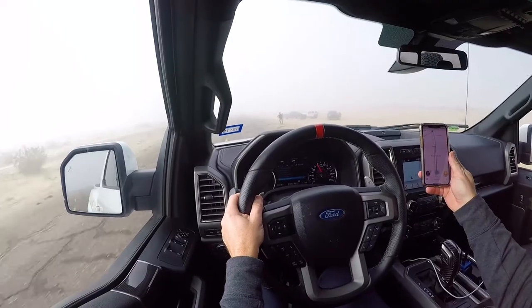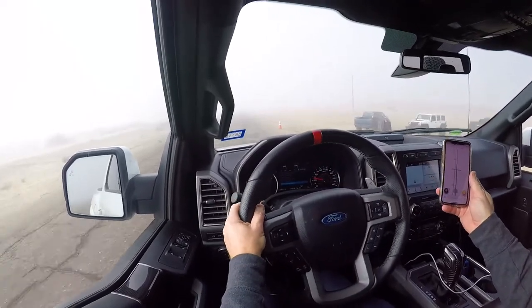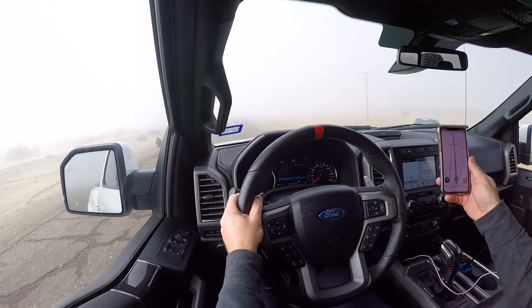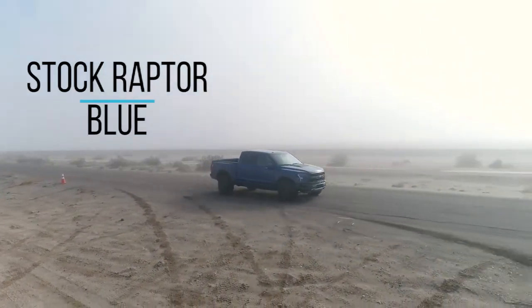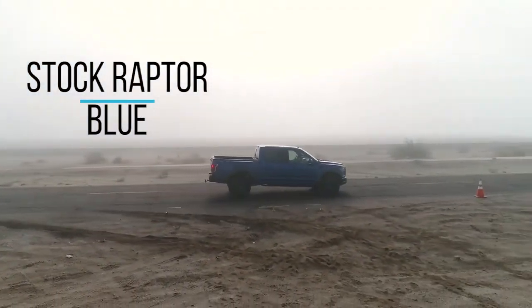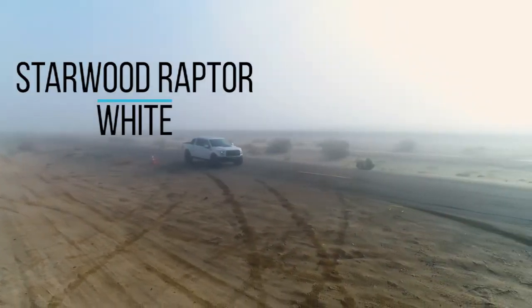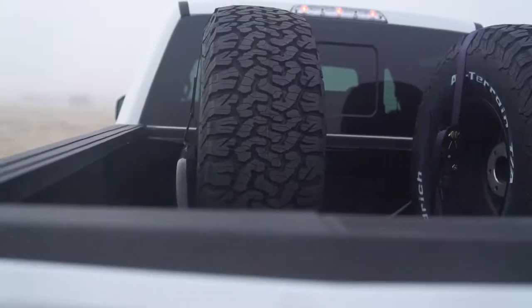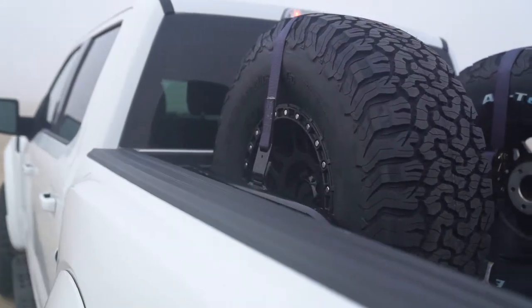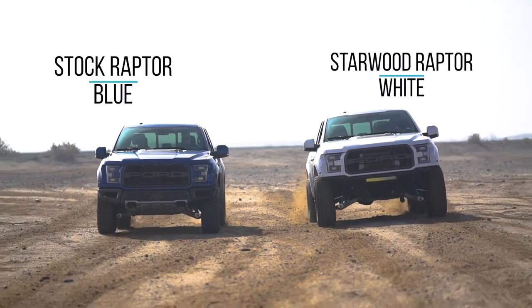We did a brake comparison test from 60 to zero, and our Stage 2 with the Alcon brake upgrade stopped so much shorter than the stock Raptor. Our Stage 2, which has about 400 pounds more in the rear with the two spare tires and the tire carrier, stopped about seven feet shorter than the stock Raptor.